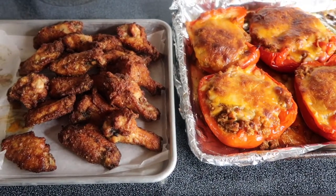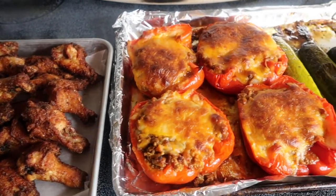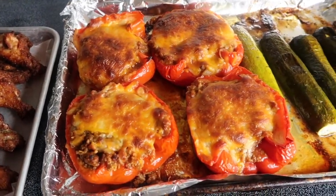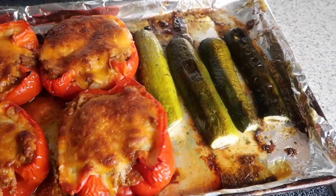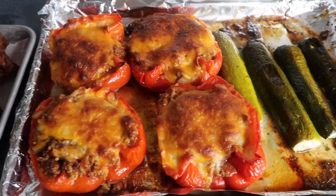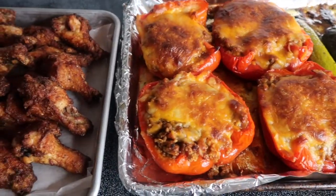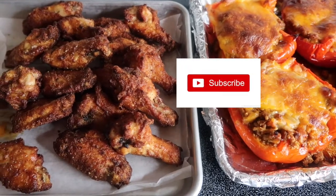Here are my chicken wings, my taco stuffed peppers, and my zucchini. The next time you see me I will be in front of you guys eating!